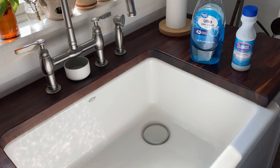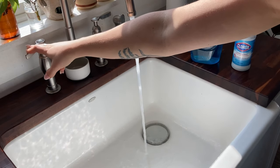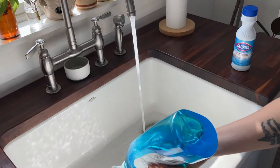I removed them from the window and then I filled up the sink with hot water, a lot of dish soap, and then a little bit of bleach.